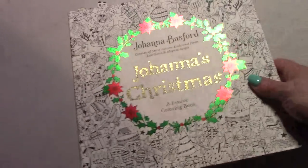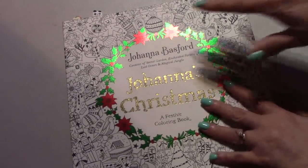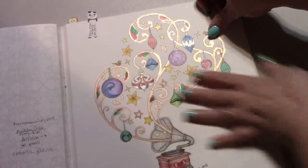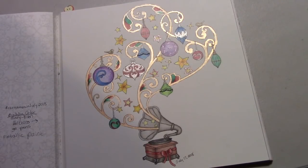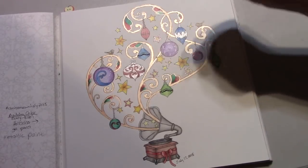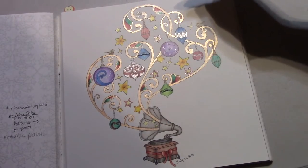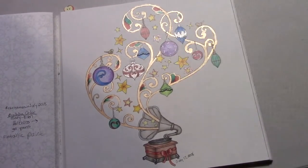I worked in Johanna's Christmas by Johanna Basford for mine and Jen's Color Along. I did two pictures that were also buddy colors. I colored the phonograph page with Mary Ellen, using my Holbeins, gel pens, and metallic paint — the metallic paint is what's in through the scroll work. I really liked how the bulbs came out and enjoyed working with the metallic paints. Thank you, Mary Ellen.